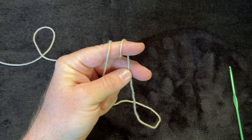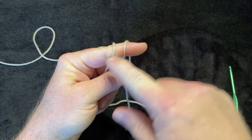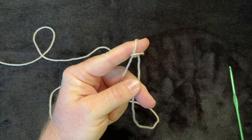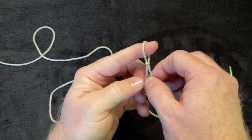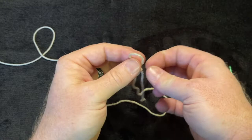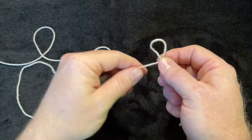You're tying a slip knot: take the first piece of yarn and pull it over the second piece of yarn, then take that second piece and pull it up, over, and off your finger. Pull on the yarn a little bit to make a small knot. Then turn it completely over so the tail is on the right and the yarn leading to your ball is on the left.